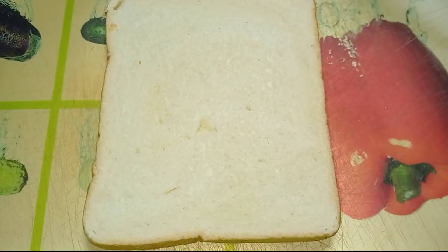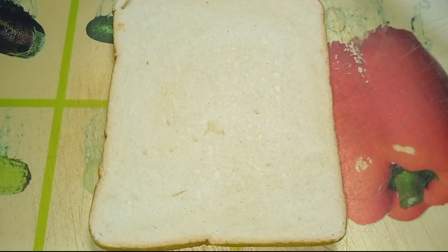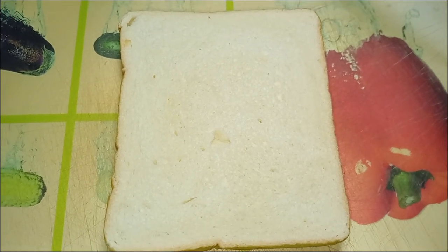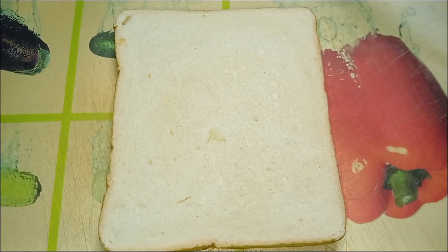Hello everyone, welcome to the video. Please like, share and subscribe to the channel. Today I will teach you how to make a ketchup and mayonnaise mixed sandwich.